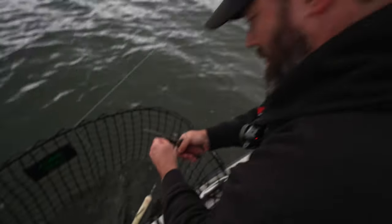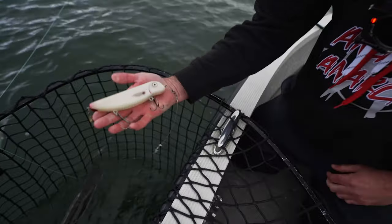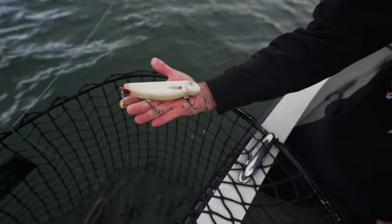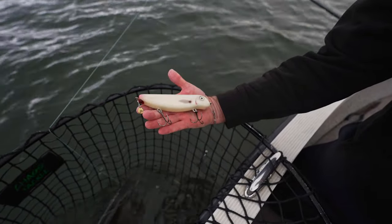What did you catch that bait on, Brian? I got it on a Rusty's Custom Lures 6-inch sucker. This thing has caught so many muskies, it is kind of ridiculous. That little dangly blade, man — I don't know if the fish give a hoot about it, but I sure like it.